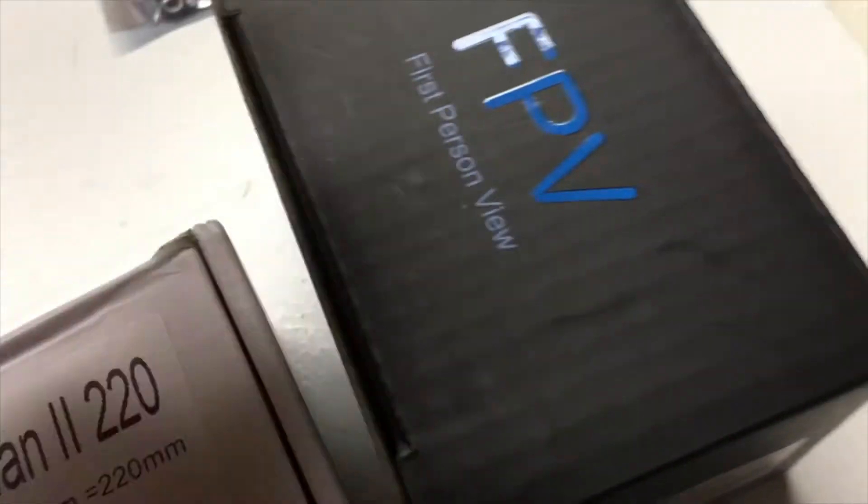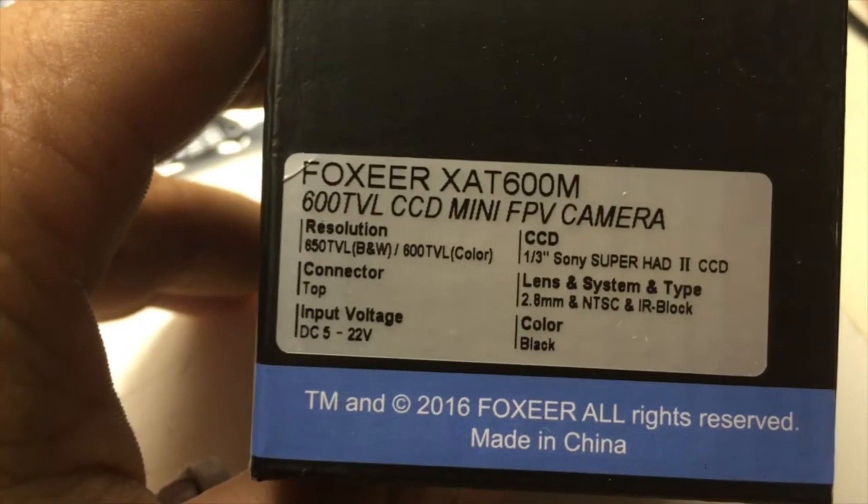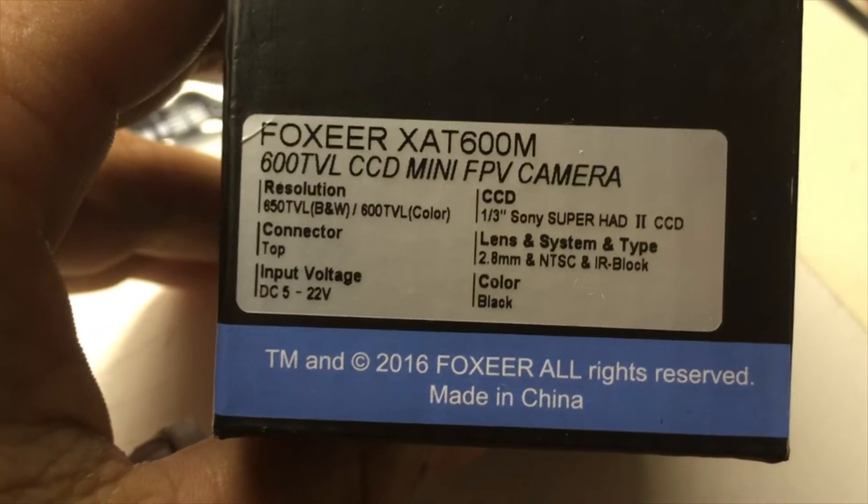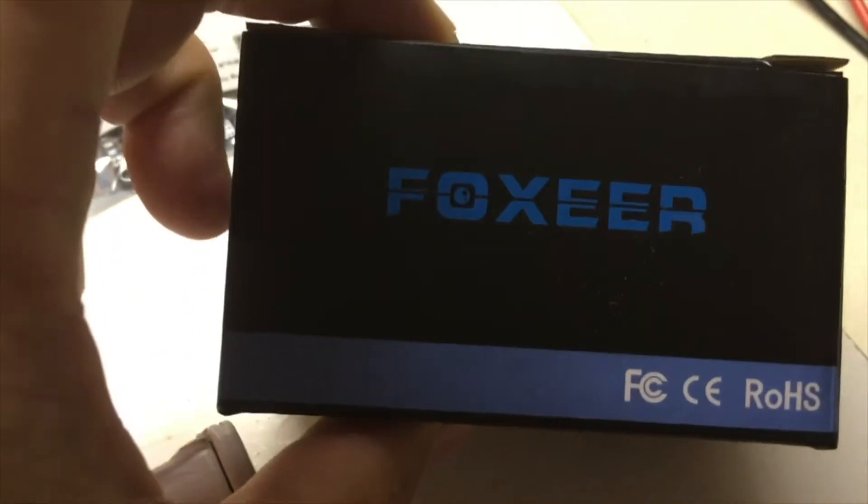The camera is the Fox Ear XAT600 — basically an HS1177 by Fox Ear.